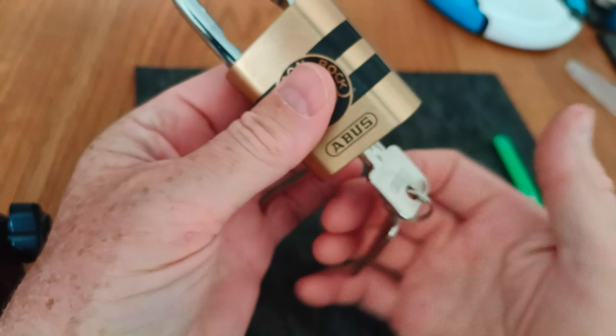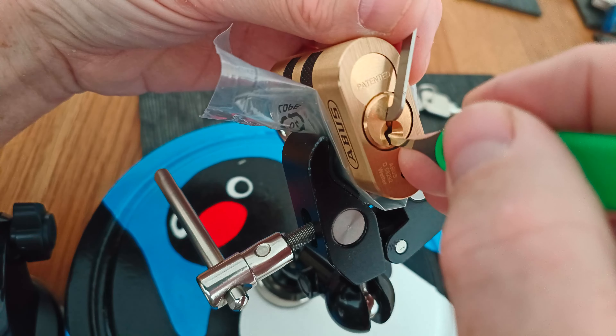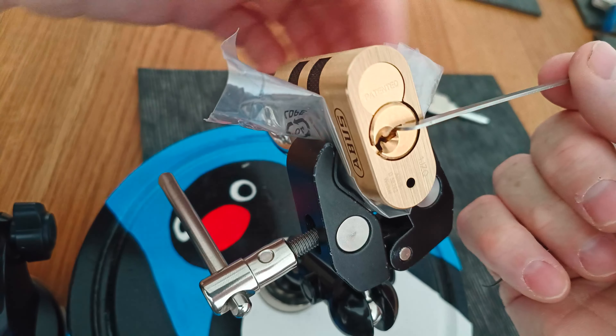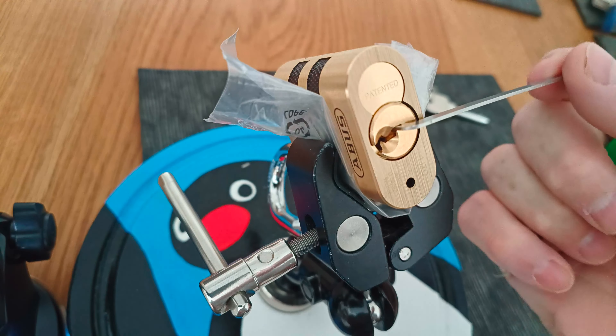Really low pin too. That puts us into a full set... three... four... and five gets us the open. So that's a practice pick. It took me a while longer than that to work out whether pin two needed setting or not.